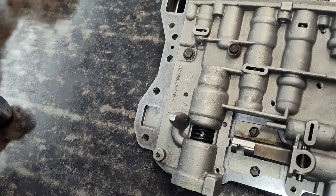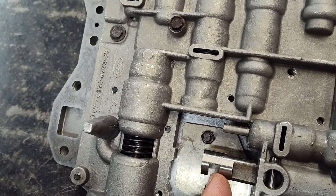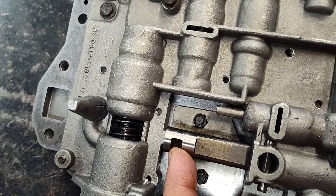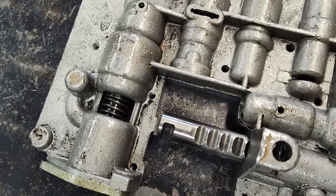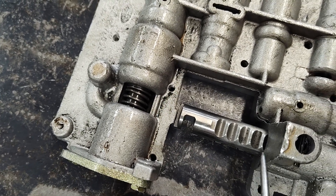This is a late model valve body. This manual select lever, it just slides. Now the early style didn't have any of that in the case. And if you see here, it had these notches on the manual select valve.